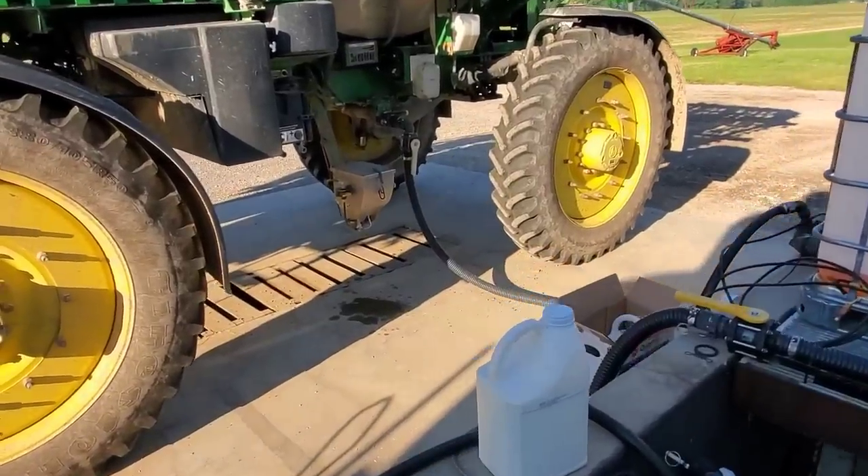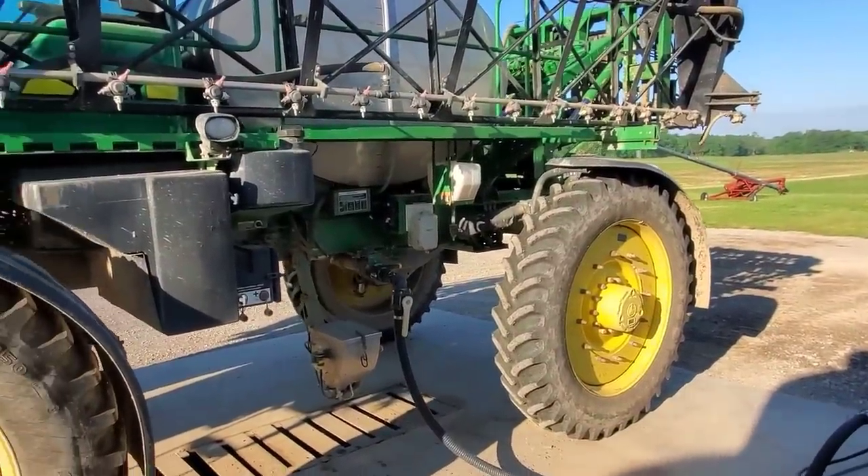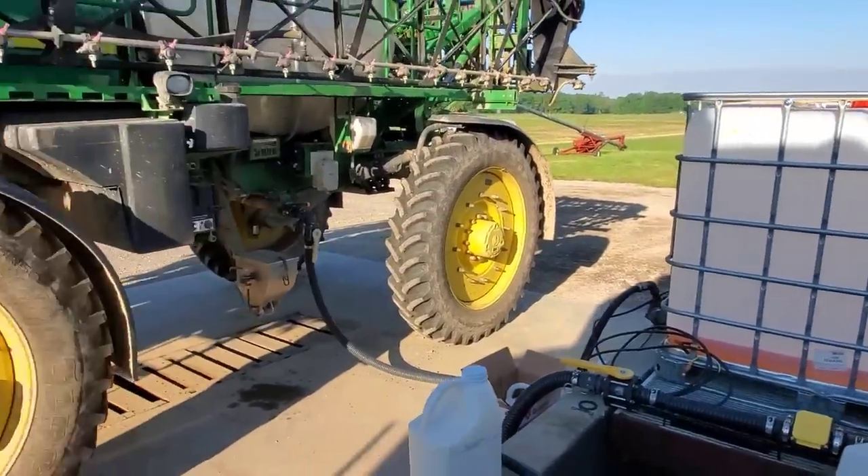Good morning! You guys want to learn how to run the sprayer today? That's what we're doing this morning. We're going to spray some Quadris on some of our corn — our early application. I'll talk about that application in a little bit, but first we need to put a little bit of water in the sprayer and unfold the boom out here in the driveway. We're putting in about 100 gallons — just enough to check everything.